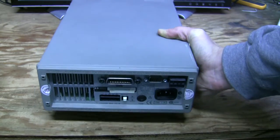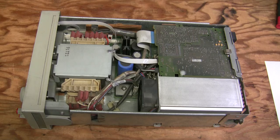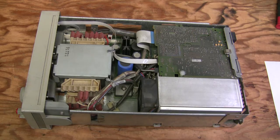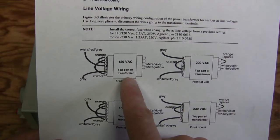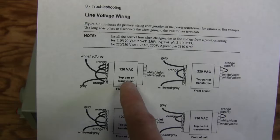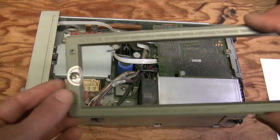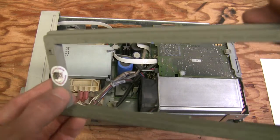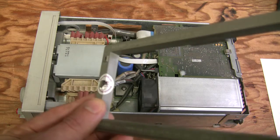I thought I'd need to open it up and reconfigure the transformer. But after taking the cover off, I was surprised — according to the service manual, this thing is configured for 120 volts AC. Someone at some point reconfigured it and didn't change the sticker on the back or put any custom sticker. Interestingly, the two warranty seals by Excalibur Engineering were both intact, so you can never trust those stickers.